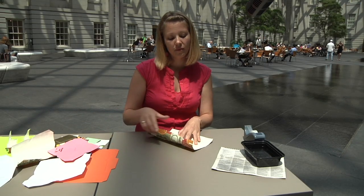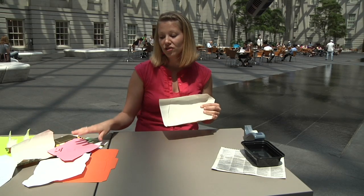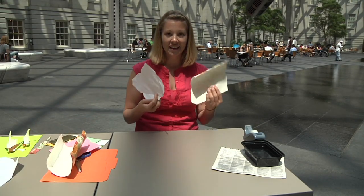I got a head start and already traced the form on this piece of paper. So all I have to do is cut this out, just like I did for the card stock template. And to move us along quicker, I already have one that I've cut out — it looks an awful lot like the previous form.